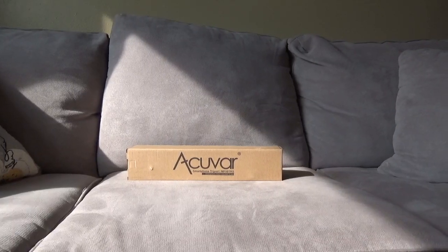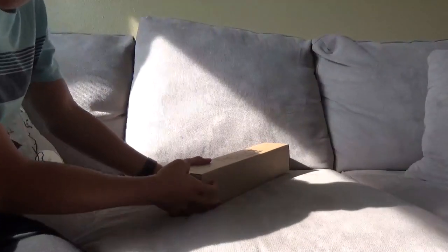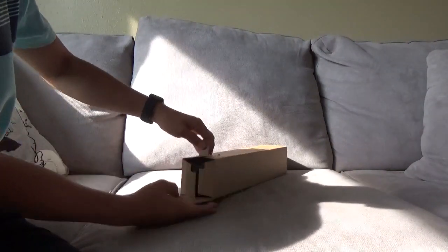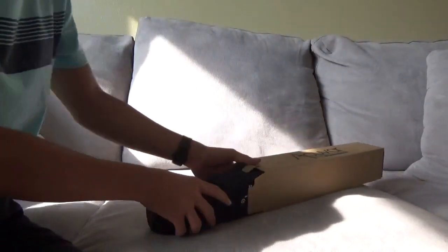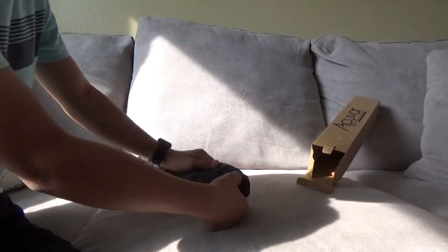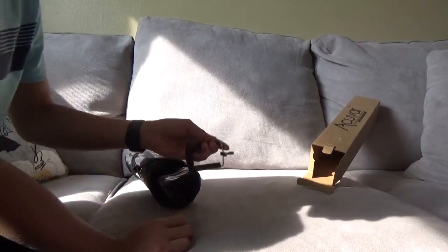Today we're doing another unboxing video — we're unboxing a tripod. It's a really cheap tripod, which is good because I need a cheap tripod. This is not for my cameras or lights or anything; it's for a stand to put my green screen on.